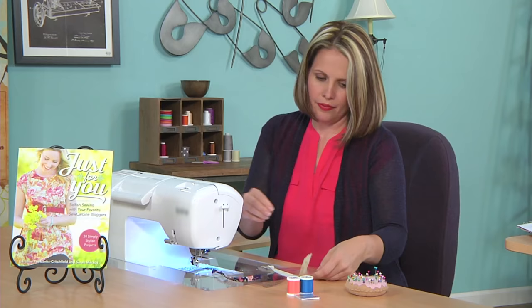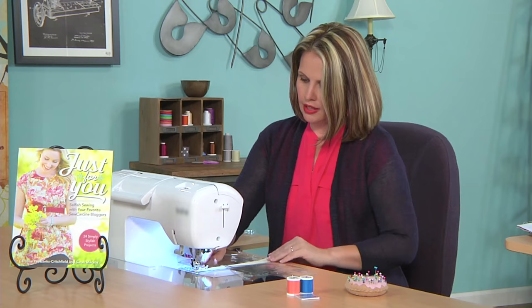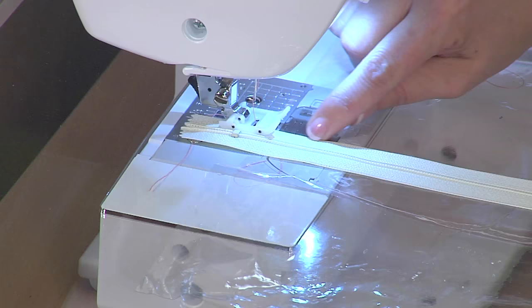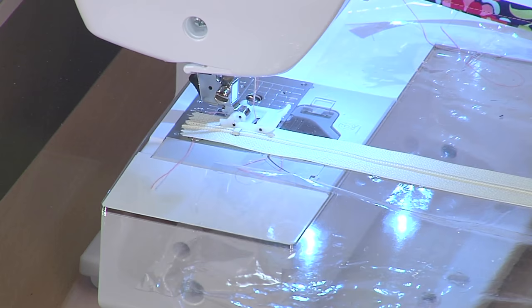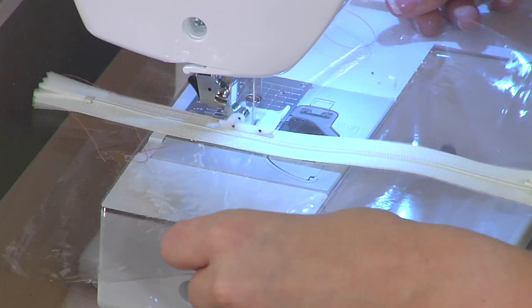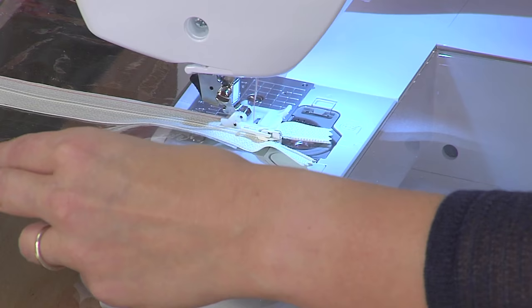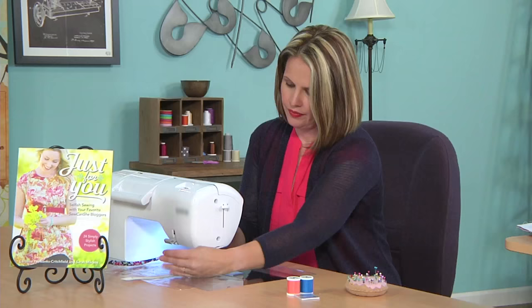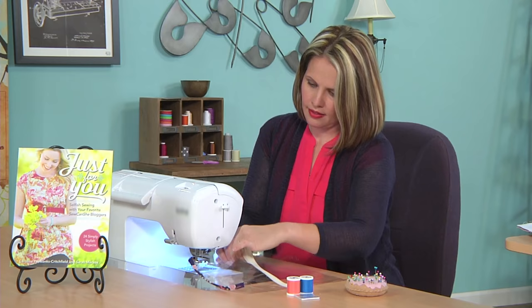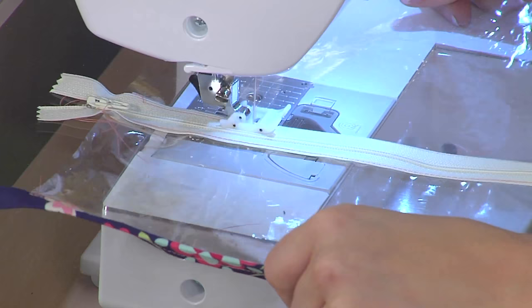Next I'm going to sew on my zipper. The zipper wants to move around, but I'm not going to switch to a zipper foot — instead I'll move my needle to the left so it's right on the edge of the zipper tape. Again, I hold the vinyl a little bit so it won't stick to the sewing machine bed. This is the easiest zipper you'll ever put in. There's one side, and there's the other side.